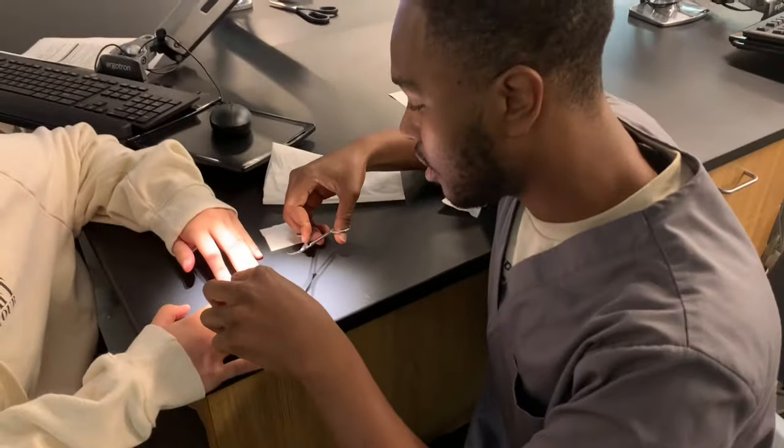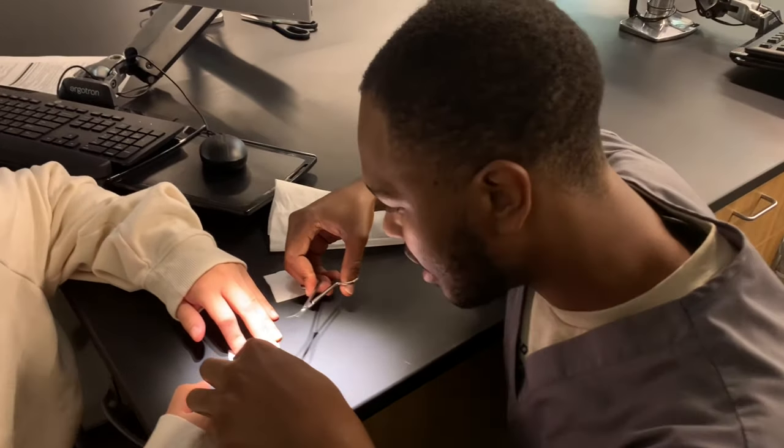Today we're going to be removing sutures. We're saving lives here!